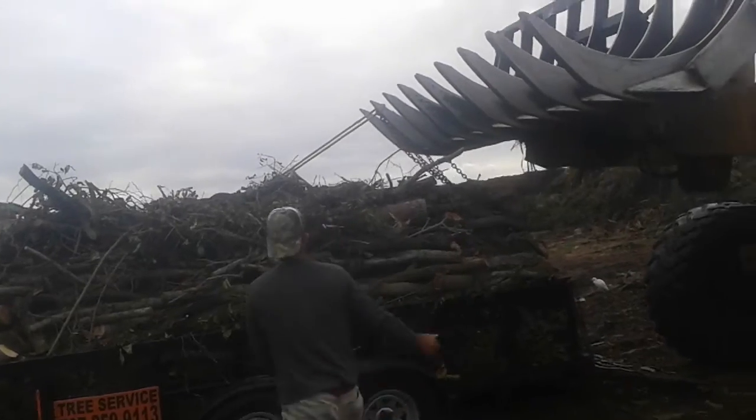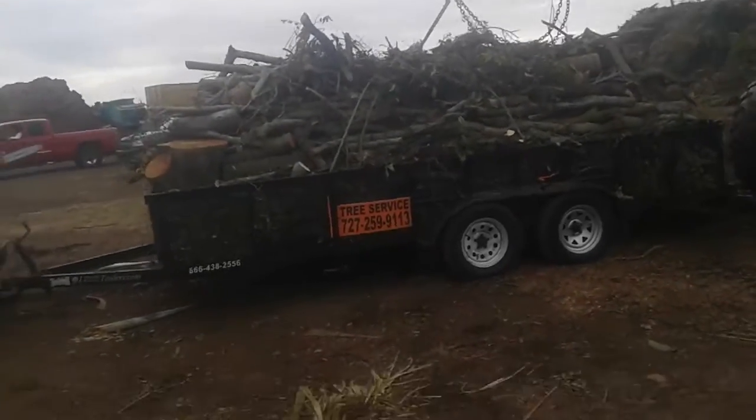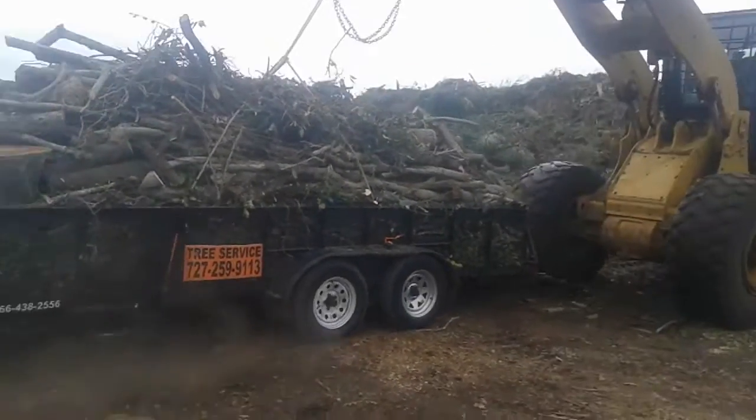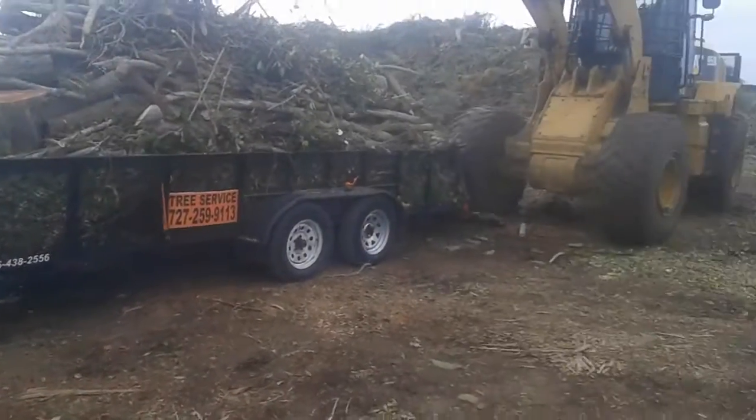He's got to get that rope there. I think we pick up the tractor trailer — oh here we go, here we go! We're all bending some stuff up — this is crazy!